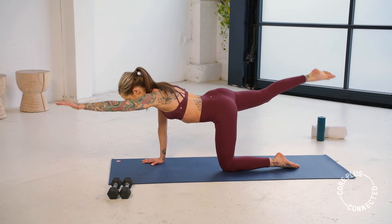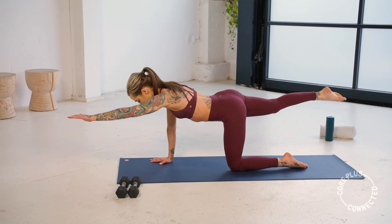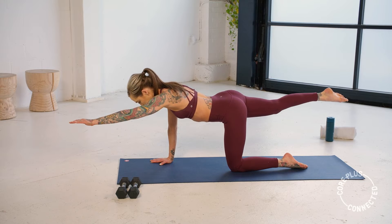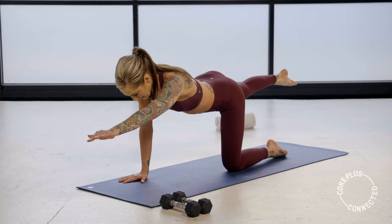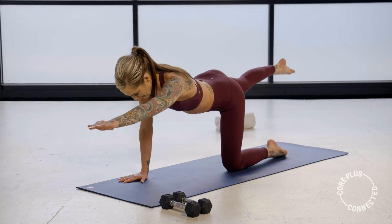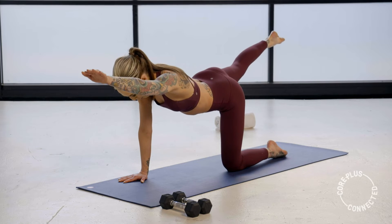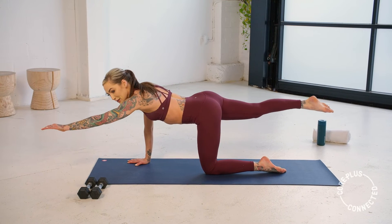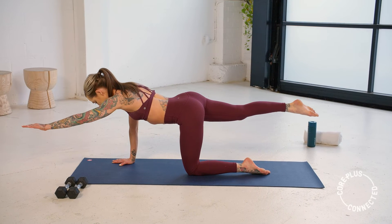Hold it long — we pulse it up and down. Little pulse. My right arm is on fire, guys — so is that glute. You can embrace the shakes! We get some relief if we come into our side and focus on those obliques next — we have ten.